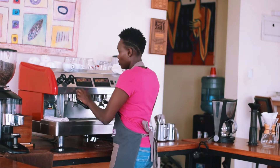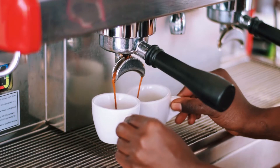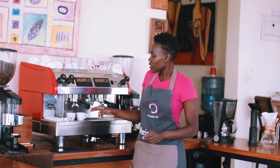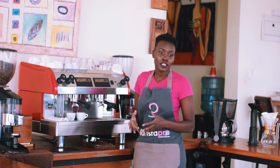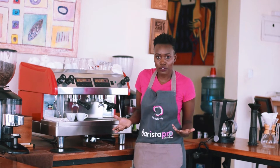The espresso goes directly into the espresso cups. Espresso is served as a single shot or a double shot, so when you go to a coffee shop you need to specify whether you want a single shot or a double shot of espresso.